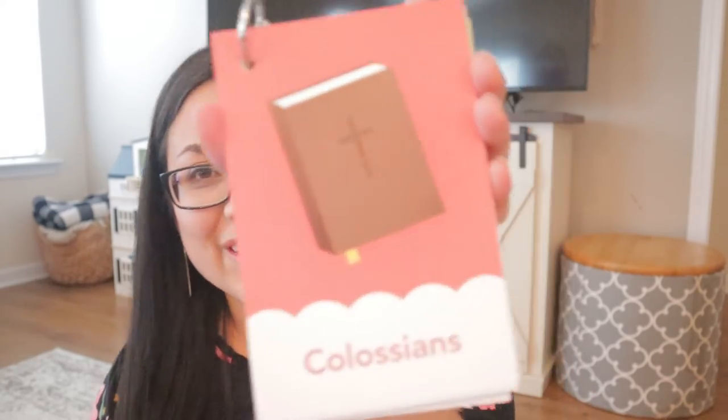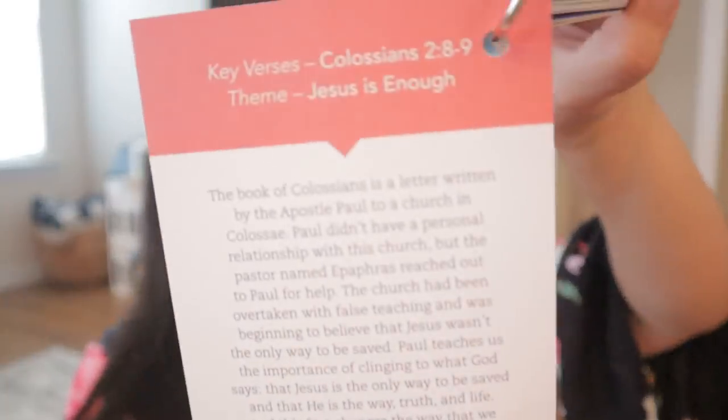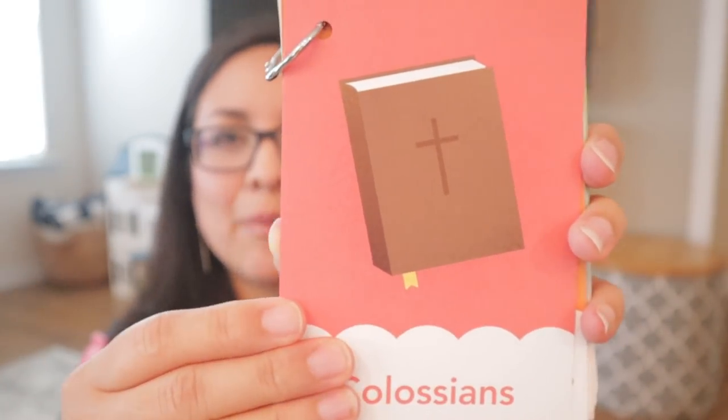The next thing I have are these cards from The Daily Grace Co. — the New Testament cards. They are the Books of the Bible cards, and they have a book of the Bible, a picture, and then information about that book on the back. I read the information to them while they draw the picture on the front. We also watch a little song on YouTube, and they basically know their books of the Bible now. I'll link the songs down below that have worked for us.